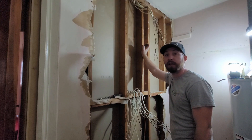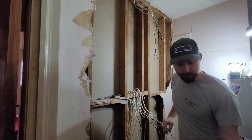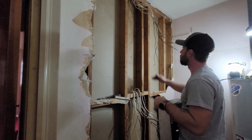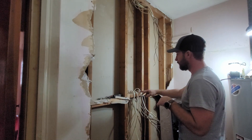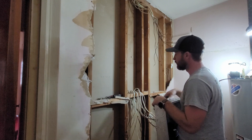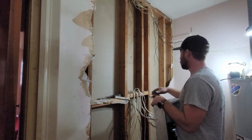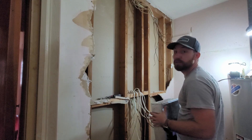We just got the old fuse panel pulled out, and the new breaker panel fits in between the 16-inch stud spacing. We're going to have to pull out this little stud here and this little cross member, because that's about where the bottom of this new panel needs to sit. I just don't want to have to deal with trying to fish wires through the board and through the ends of the panel, so we'll get both of these pulled out and then get the new panel fastened in the hole.